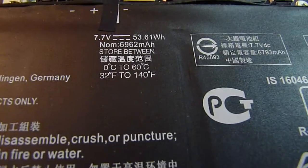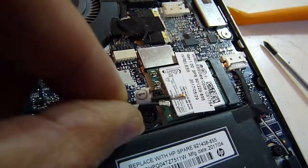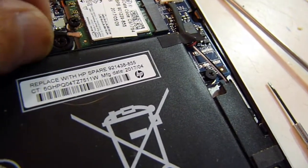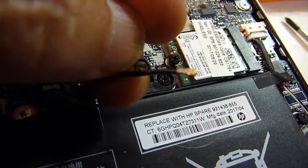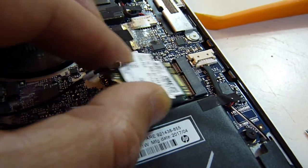This is the battery: 7.7 volts, 53.61 watts. Number one is on the left side, and number two — the screw — is on the right side. So when the screw is out, this one will pop up. Just slide it out.